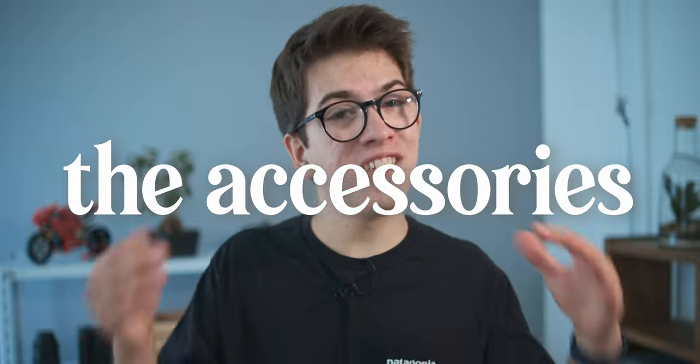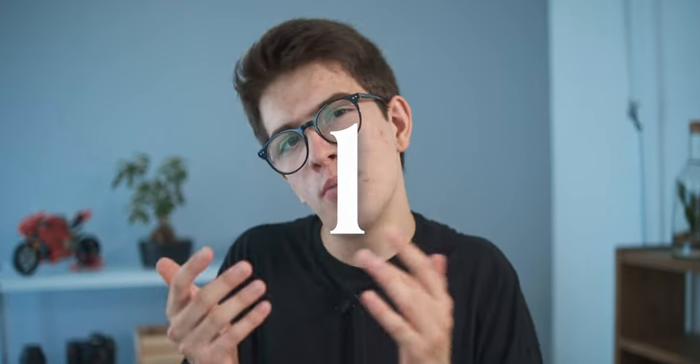Welcome to my channel, I'm Silvio Bertolotti, and in today's video we are going to talk about a topic that is pretty important to people that love taking photos. I want to bring five plus one bonus best basic accessories that you're probably going to need in your gear.